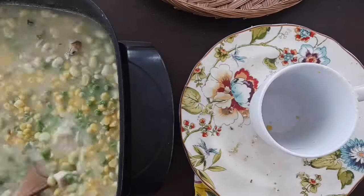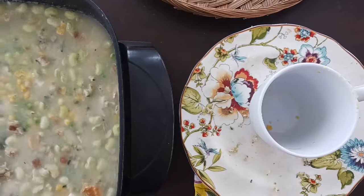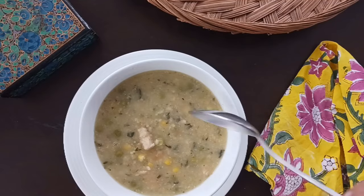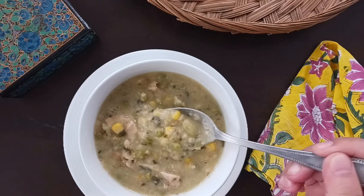Let it all simmer together for about 10 to 15 minutes. Towards the end, when it thickens up, go ahead and readjust the seasonings. The final product isn't much to look at, but it'll taste like Thanksgiving in a bowl.